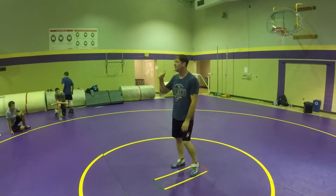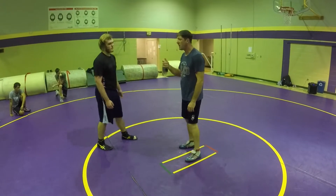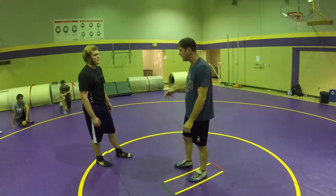We're going to go inside head single. So he's beat my head, my hands, my arms. Now I've got to beat him with my hips. That's my fourth line of defense.